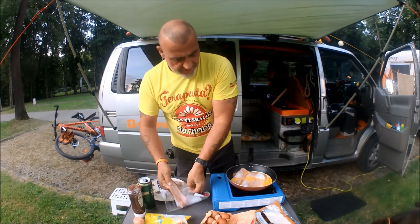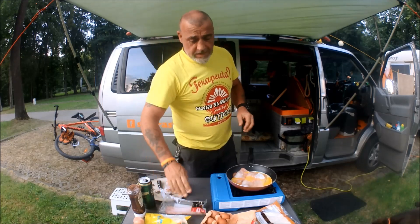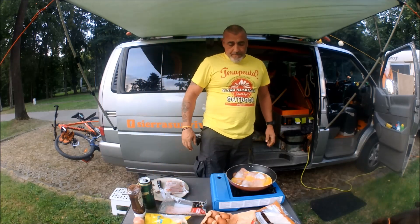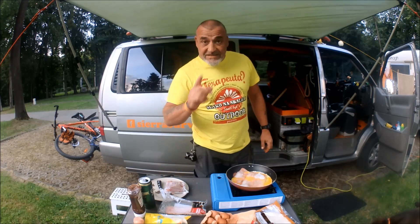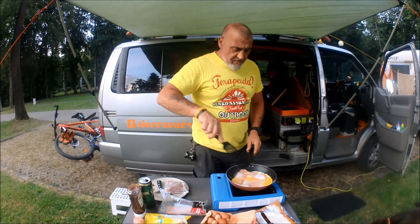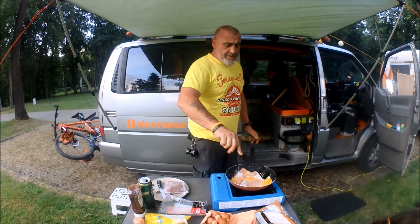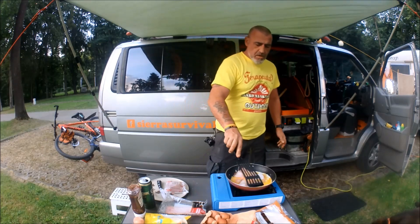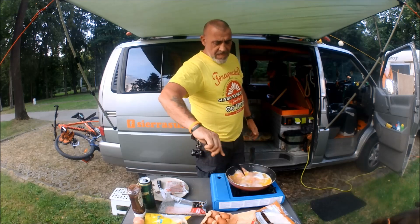That's sizzling away nicely now. The bacon's starting to whiten off — that's good. The eggs are starting to whiten off, the bacon's starting to cook. Move it around a little bit. Make sure I've got a good pan here — it's a non-stick pan.